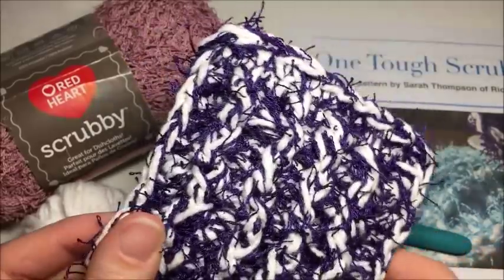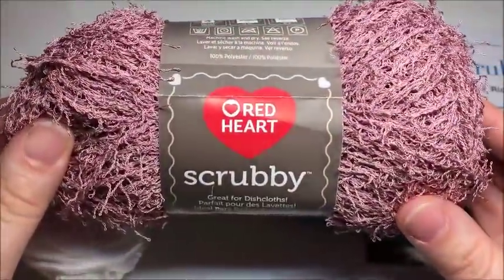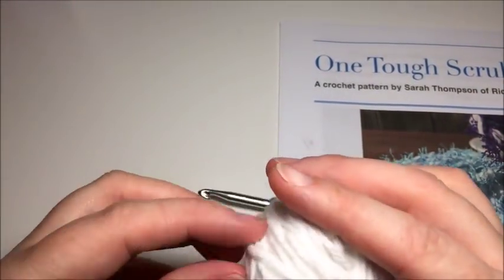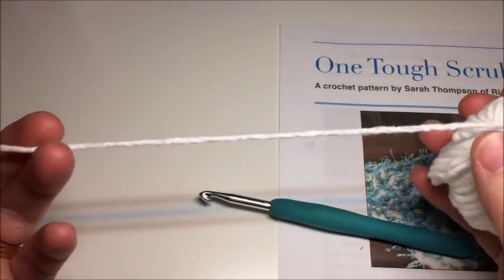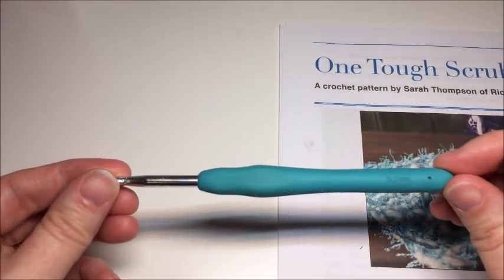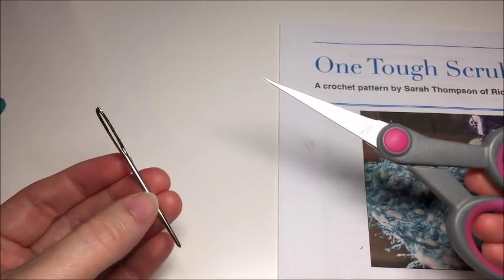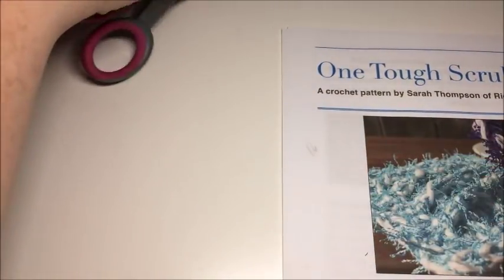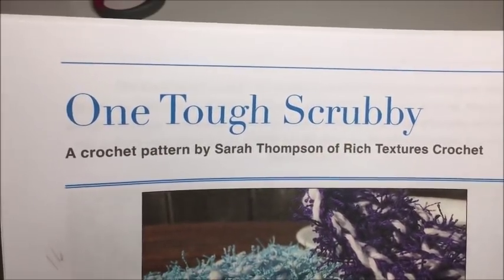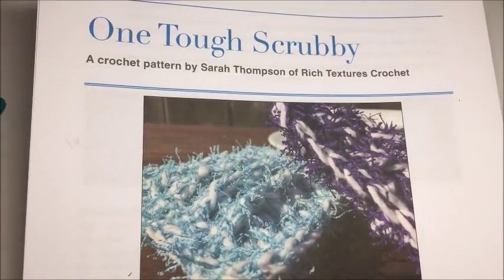For this project you are going to need about 30 yards of Red Heart Scrubby yarn, about 30 yards of your favorite worsted weight crochet cotton. Today I'm going to be working with a Bernat Handicrafter Cotton. You will also need a five millimeter crochet hook, a pair of scissors, and a tapestry needle for finishing your ends. You will also need one copy of the One Tough Scrubby crochet pattern, which is a free pattern found on my blog at www.richtexturescrochet.com.